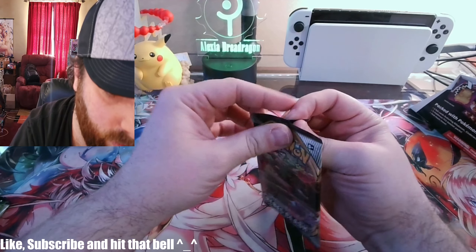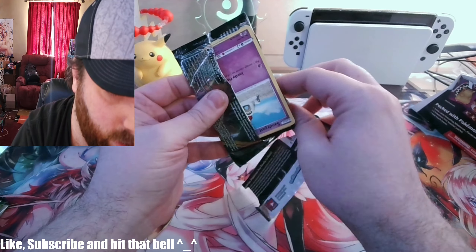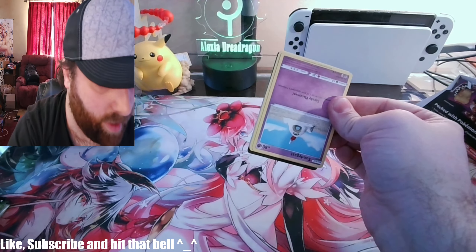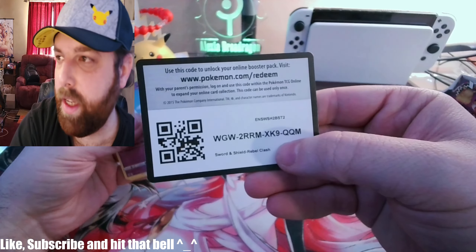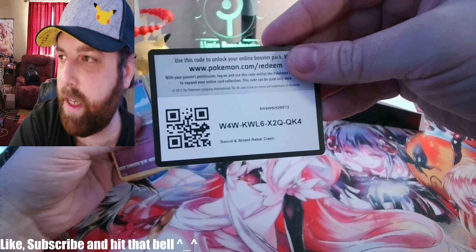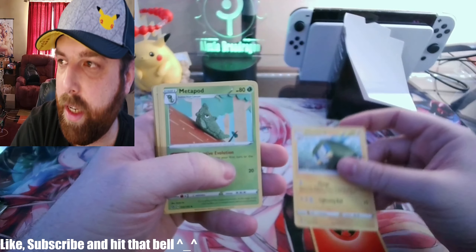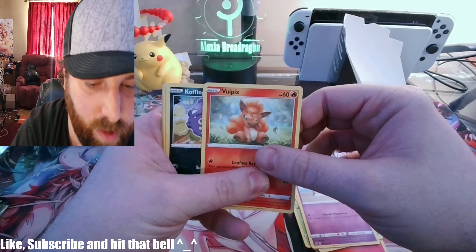All right, first Rebel Clash. Like I said, I don't think I've ever opened these — quote me if I'm wrong. Wait, what — a double code card? And something stuck behind it too. One, two, three, four — the card count seems to be going right. Oh look at that, a holo pick!